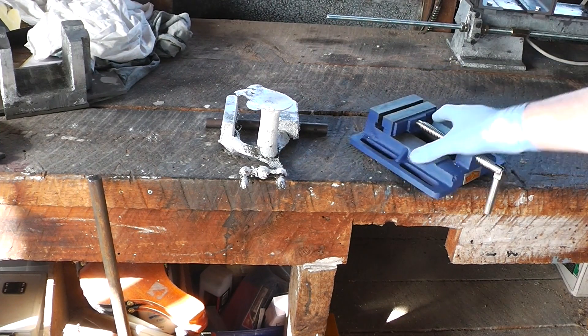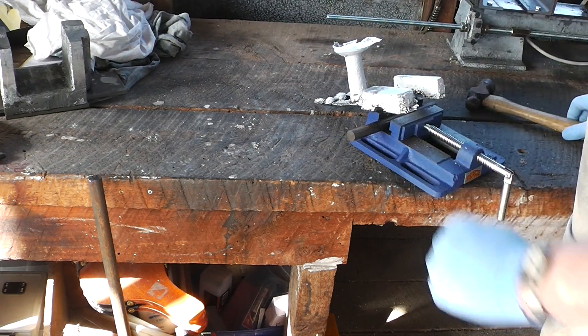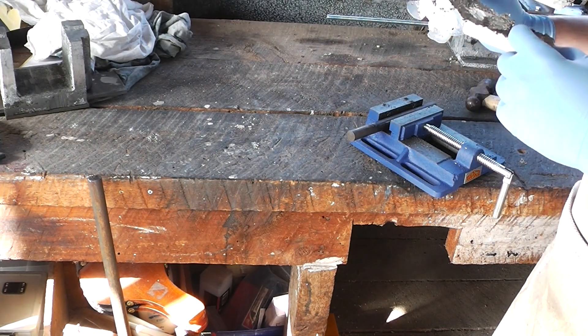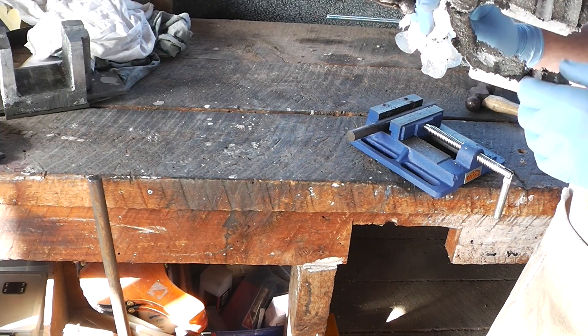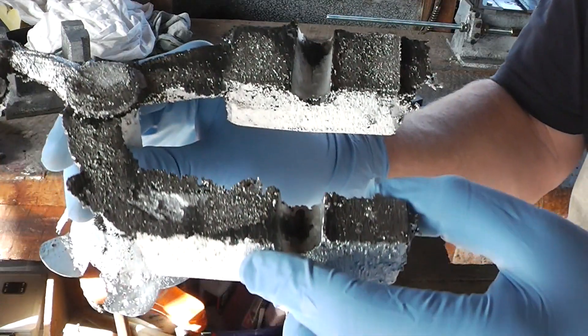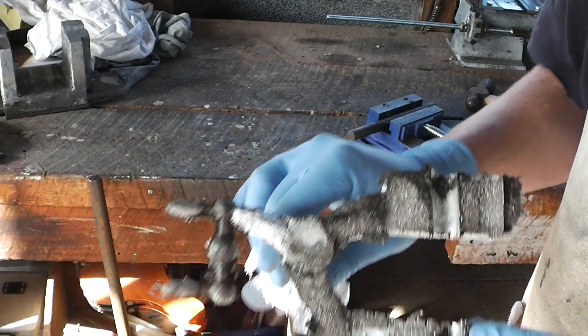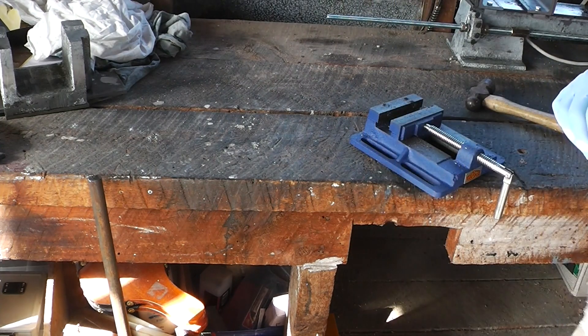Right, see if we can get that steel rod out. That was very, very easy. Mostly good there, except there's some pitting there and there. I'll just cut these off on the bandsaw. Be right back.